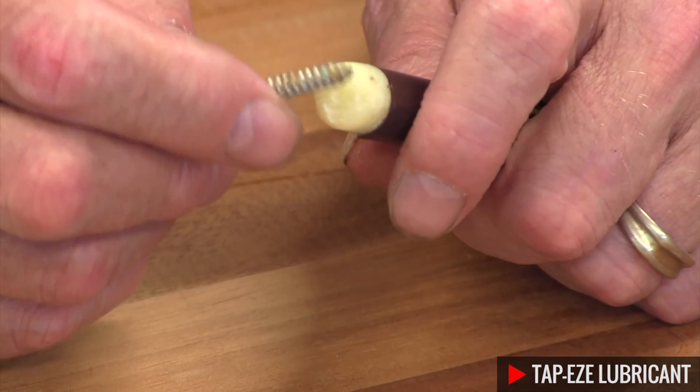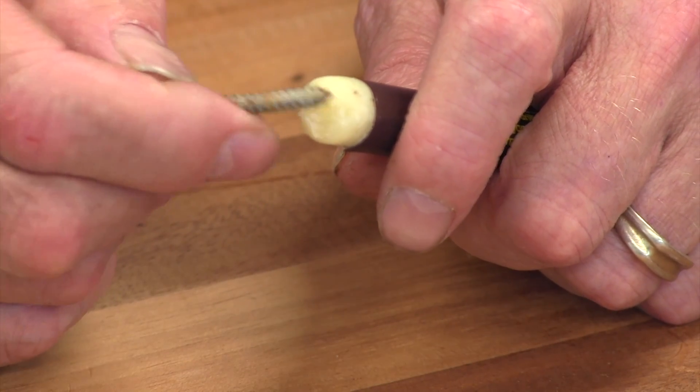Tap-Ease is a thread lubricant that will help drive the screws into the hard maple a little easier without any trouble.